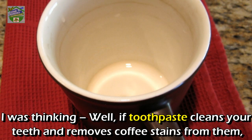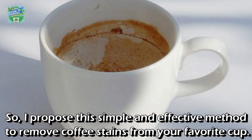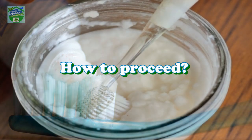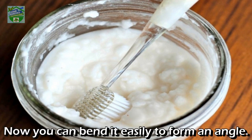I was thinking: if toothpaste cleans your teeth and removes coffee stains from them, the same thing may be applied on ceramic cups and mugs. So I propose this simple and effective method to remove coffee stains from your favorite cup. You will need a toothbrush and toothpaste — you can use any toothpaste. To proceed, curve the toothbrush by holding it under a hot water jet for one to two minutes, and you can bend it easily to form an angle.